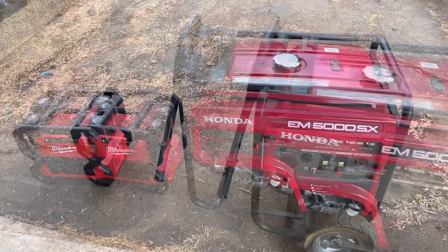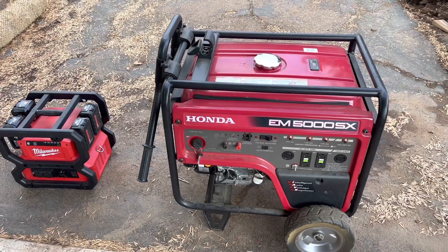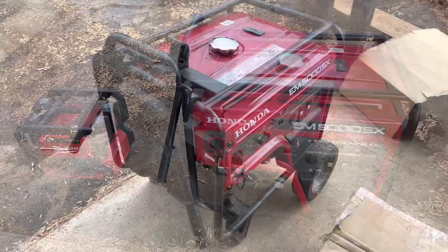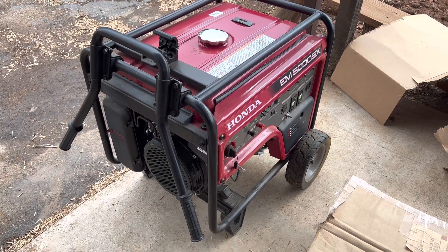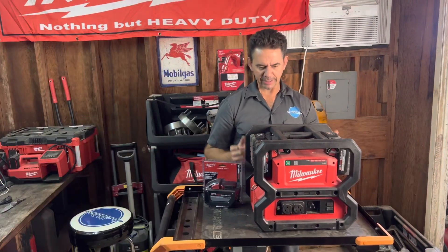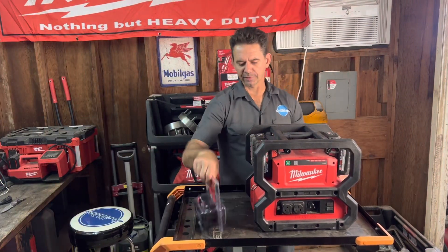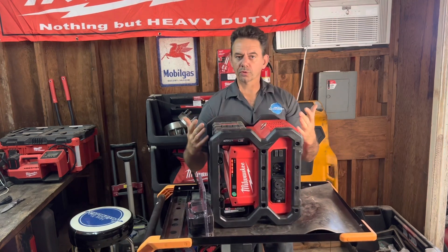My Honda generator here is a couple hundred pounds and takes at least two people to put it in and out of a truck. The only noise that comes out of the carry-on is a little fan motor that you can barely hear at all, compared to the Honda generator which is much louder.